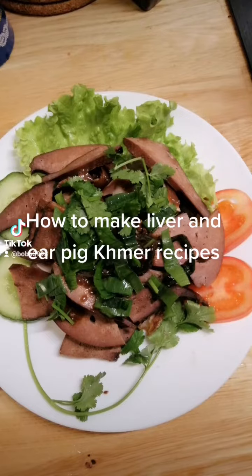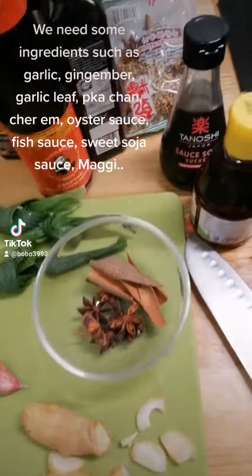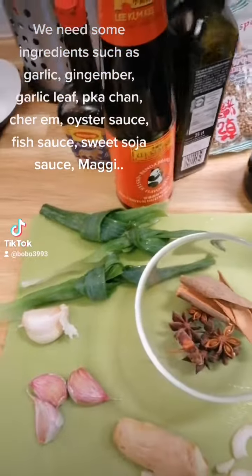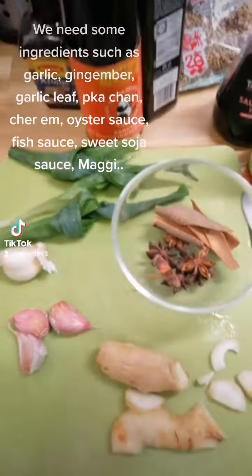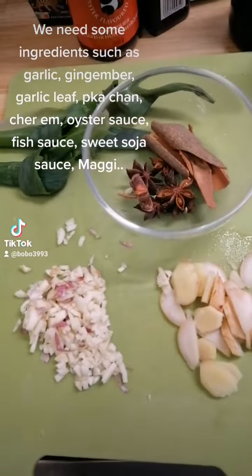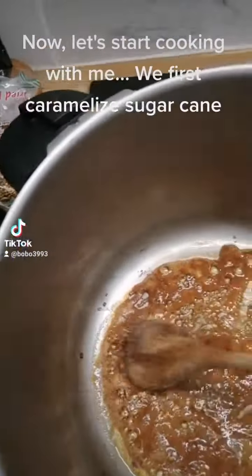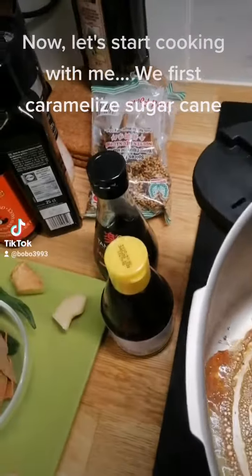How to make liver and pig ear recipe. We need some ingredients such as garlic, jicama, garlic leaf, prahok, oyster sauce, fish sauce, sweet soy sauce, and maji. Now let's start cooking.